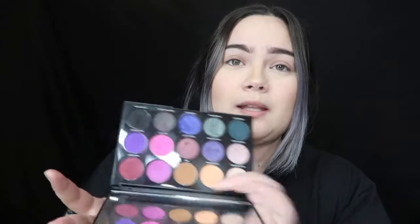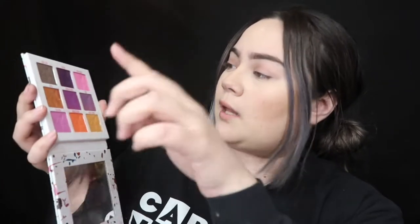I'm gonna be using these two palettes for this look. This is a Morphe Artistry palette, 15S, the Social Butterfly palette. I'm gonna be using the neon pink and the black in this palette, and then the Jeffree Star Mini Mini Breaker palette using this pink and this brownish color right there. And maybe some purple metallic shade. So just go ahead and get started.